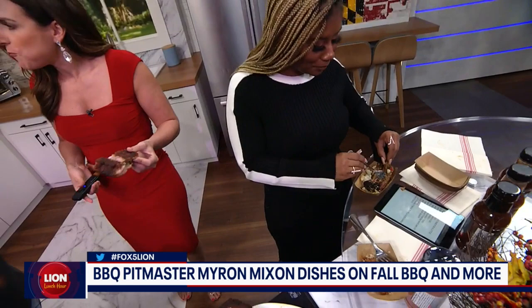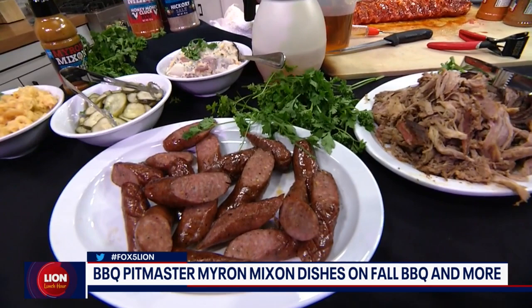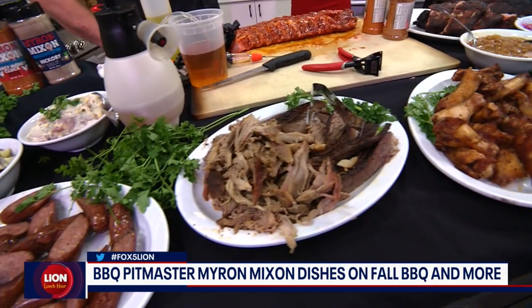Those sausages you love are made in-house for us. Myron, that sausage — I love everything, but I would say that's my favorite besides these ribs. It's phenomenal. And I forgot to say the chicken wings too, because those are really good with that vinegar sauce. Best wings in the city.